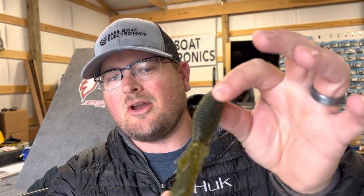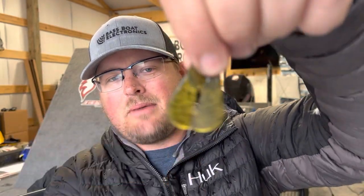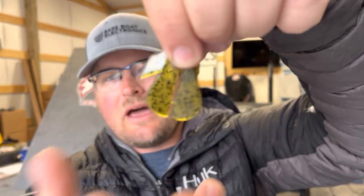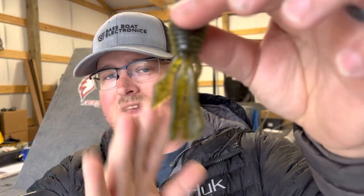I wanted to show you guys some of the modifications that I do often with the Palmetto Bugs, because this is a bait that's not only versatile as far as how you can fish it, but also versatile in how you can modify it. You've got these big wide paddle tails — one paddle tail that's split into two sections — that you can do a lot with. So let's talk about the tail as it is.